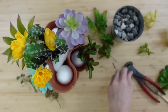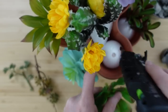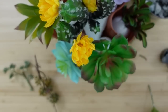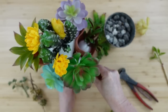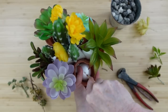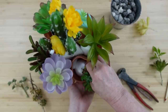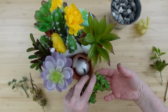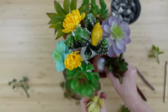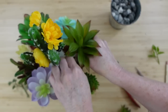Sometimes at the thrift store — specifically the bins, not a regular Goodwill — if I find a wreath or arrangement that has a piece I like, I can just pull it out and leave the rest. I'm using a dowel with a little point to poke holes so I can add hot glue and push the stems in. Some faux succulent stems are plastic and not rigid enough to make their own hole, so be sure to make a hole first, add hot glue, then push it in.